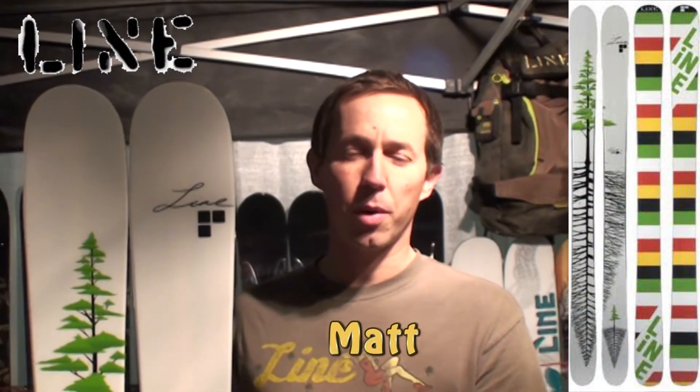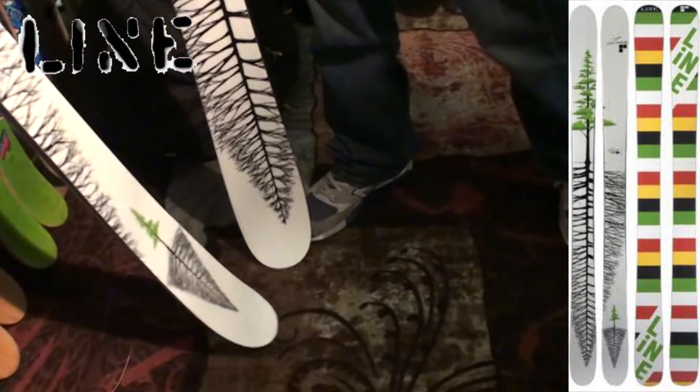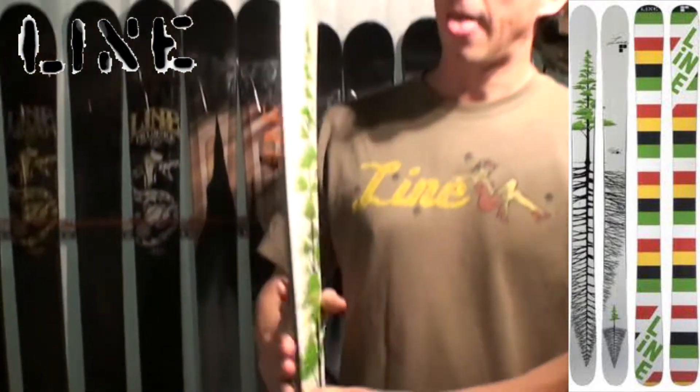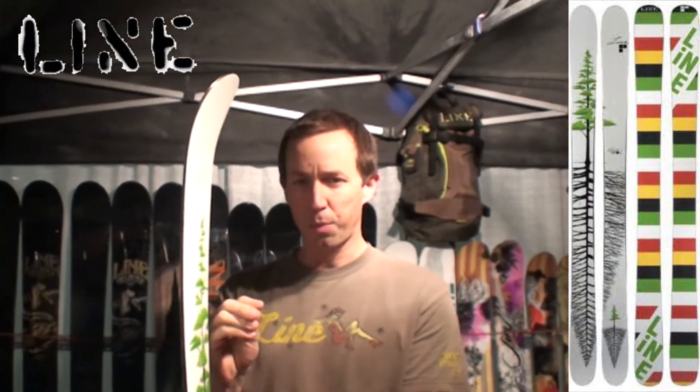Hi, this is Matt with Line Skis here to talk about the new 2012 Bacon. New for this year, it's the Bacon of the Eric Pollard series. More mellow, early rising tip, more float in powder, less push.